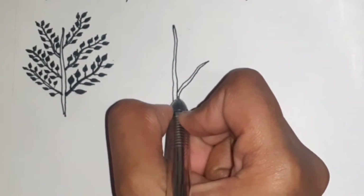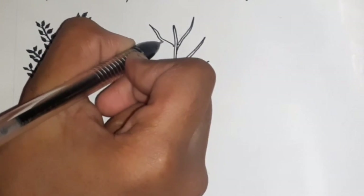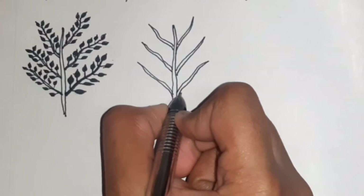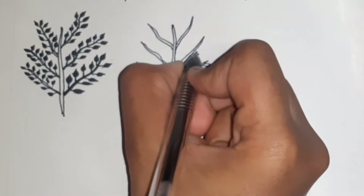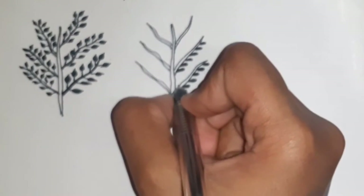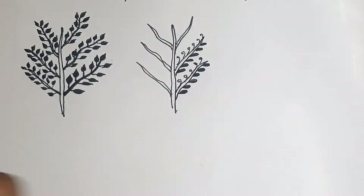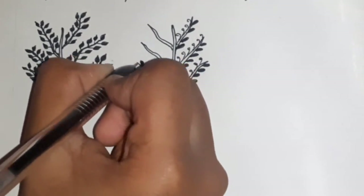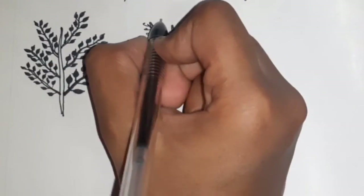Now let's move on to the second plant. We draw the stem and the same type of branches extending from the middle. To draw the leaves, draw drop shaped structures along the bottom side of the branches. Then shade the leaves with black. On the upper side of the branches, draw curved shaped structures.